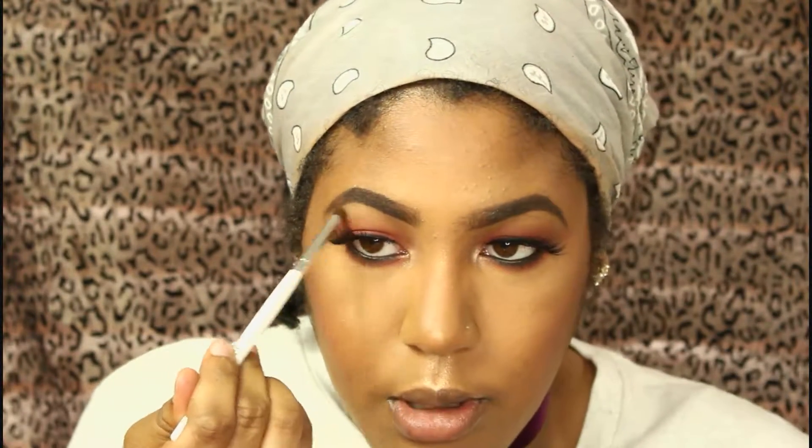I put highlighter on my brow bone as well and in my inner tear duct for a nice little glow. Then I take a Ruby Kisses lip liner to line my lips — I really love this liner. I use the ColourPop We Ho lip gloss, and a second sparkly lipstick whose name I can't recall off the top of my head, but I love this lip combo.